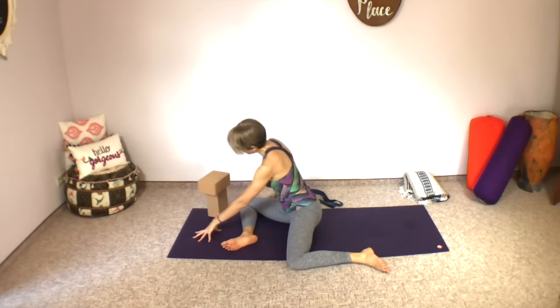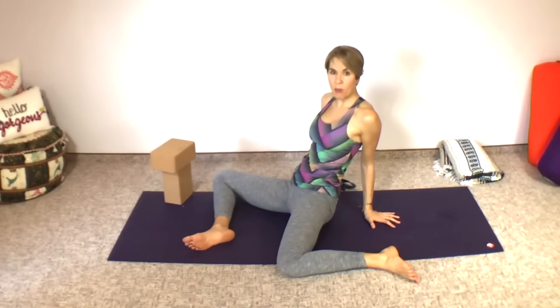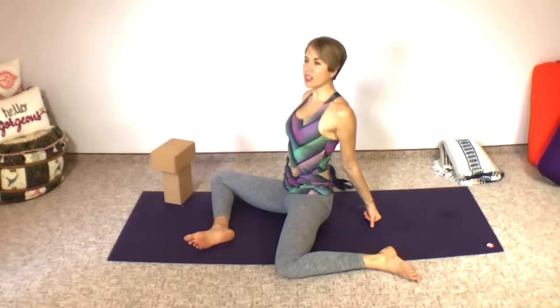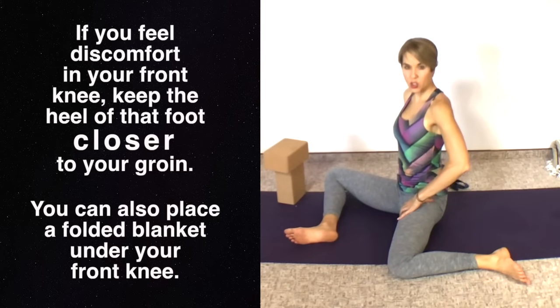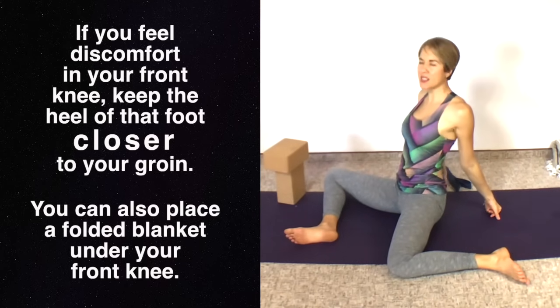There are two different ways to approach deer pose. You can fold forward, crawling your hands forward over your front leg and putting your forehead on the blocks. Or if you want a little bit more and really want to get into the internal rotators of the back leg, you sit up tall, lift your chest, and have your hands behind you — maybe turned out to the side on fists or flat hands. The farther you go back, the deeper the stretch in internal rotation. Find your edge.